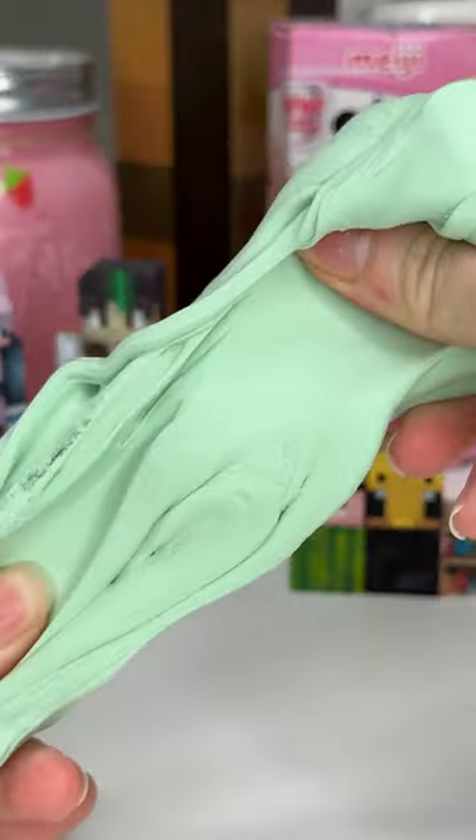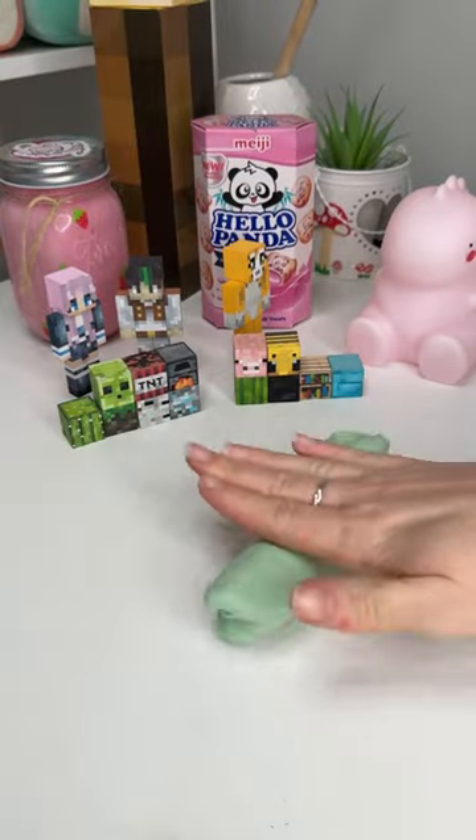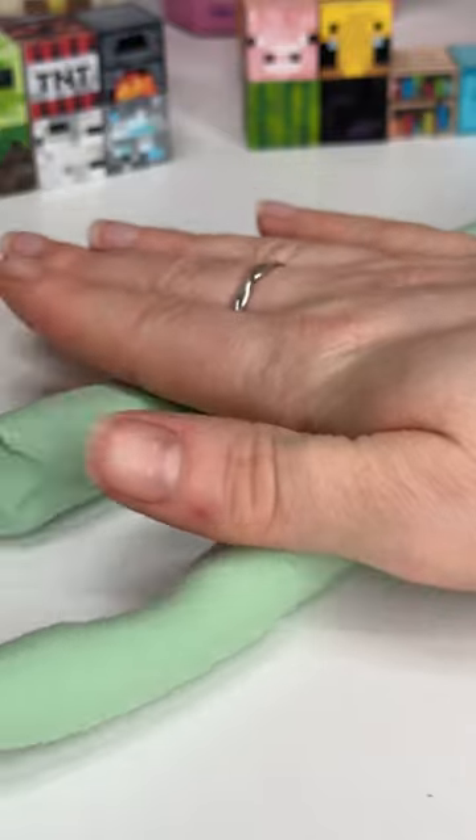I just grabbed a fairly big piece of foam clay and then turned it green by adding acrylic paint to it and mixing it all together, which can be a bit messy.